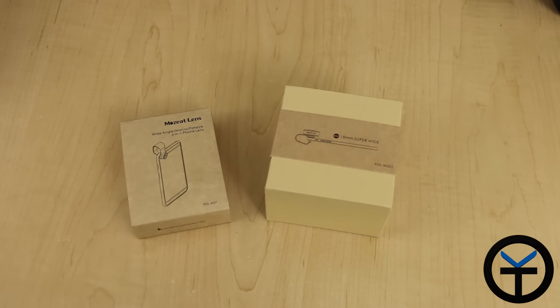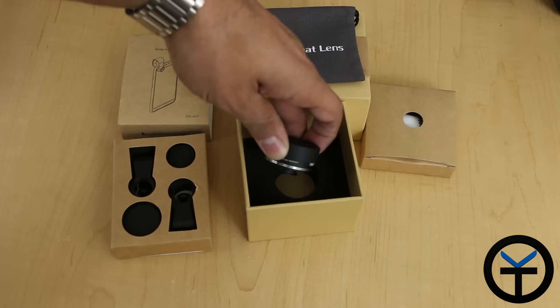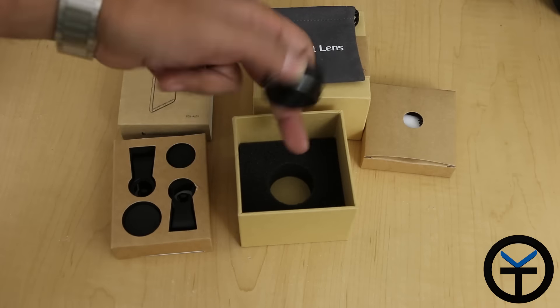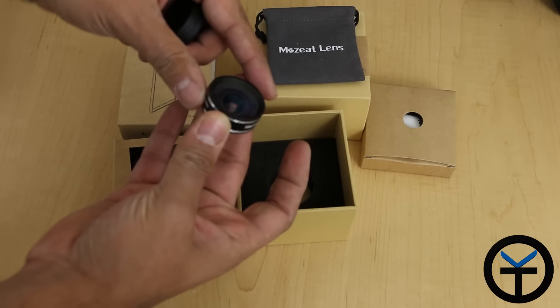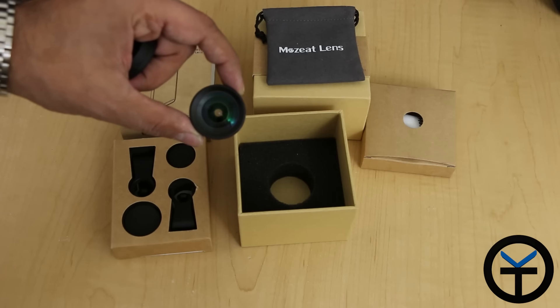Let's go ahead and unbox them and then we'll do a quick test of the products. As you can see, the actual packaging is very well thought out. The lenses are positioned correctly. The super wide lens is internally cased in a little foam container. There's a cap on the lens itself — if you hold it on the side and take it off, you can see the lens itself. You can actually see through the lens.